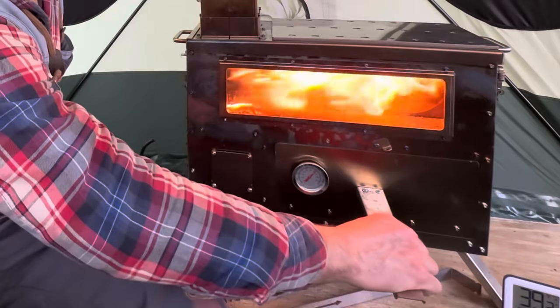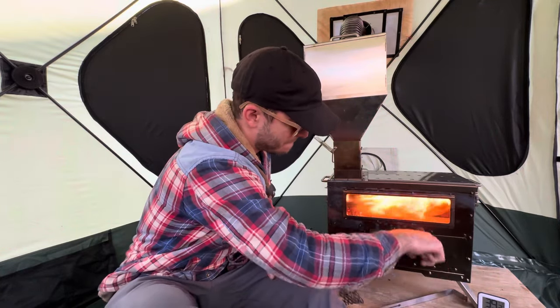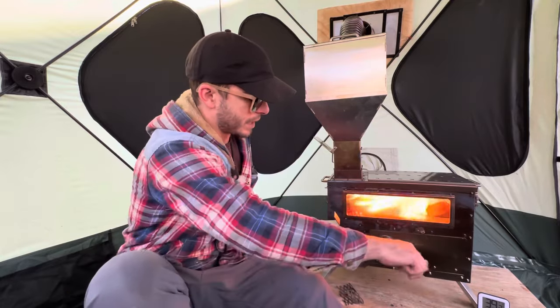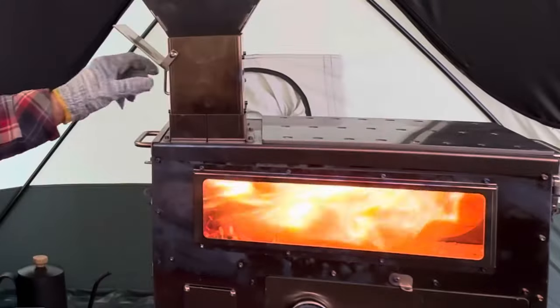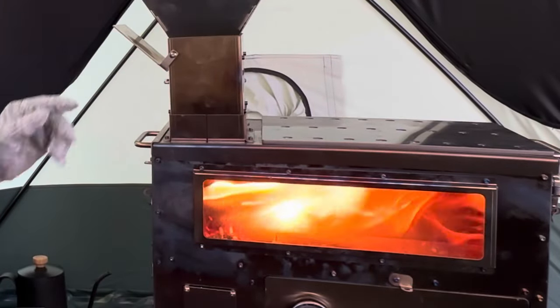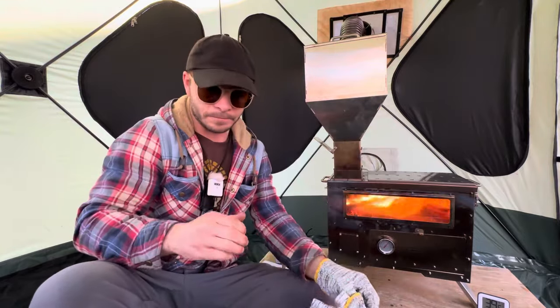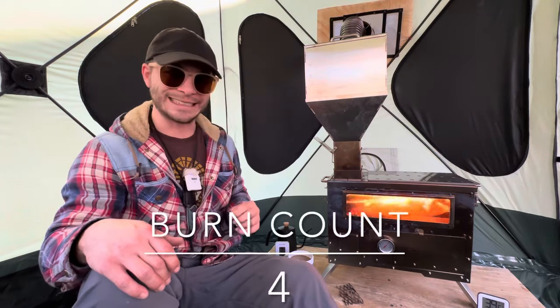The oven is definitely a little finicky. Once it starts to heat up and gets hot you really need gloves. I added a damper pipe to mine — I'm trying to tone it down and get this closed. Burn count two, burn count three — the oven is a little finicky. Maybe you don't even have to close it all the way, just slide it in and out as needed. There's only a tiny gap and it doesn't look like it affected the heat much. Burn count four — let's turn that back up.